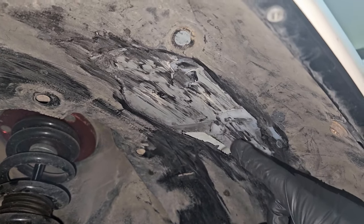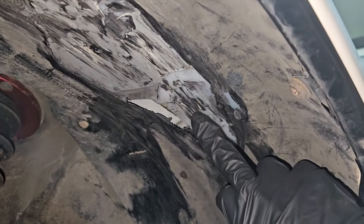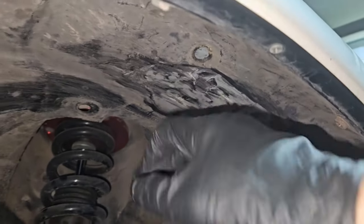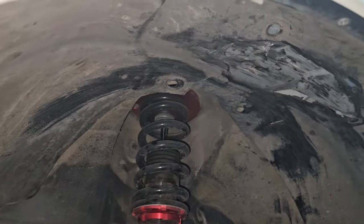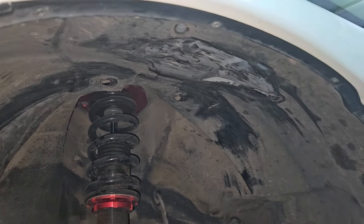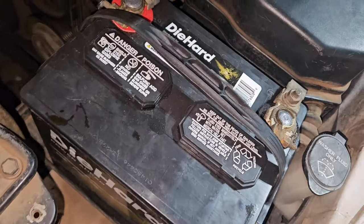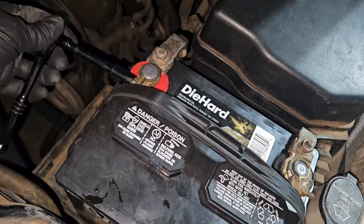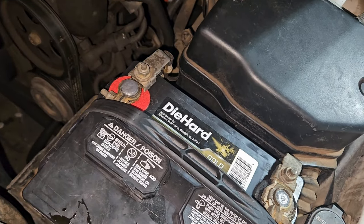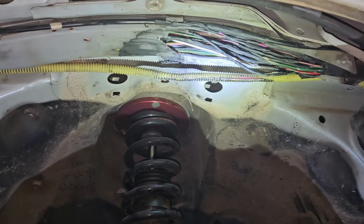It's rubbing all in here. I even patched it and one drive later it rubbed through and damaged a few wires again — two wires right here. So we're going to relocate it. We'll take all the plastic liner off and then get to the wires. Let's disconnect the battery first before we get into the wiring.